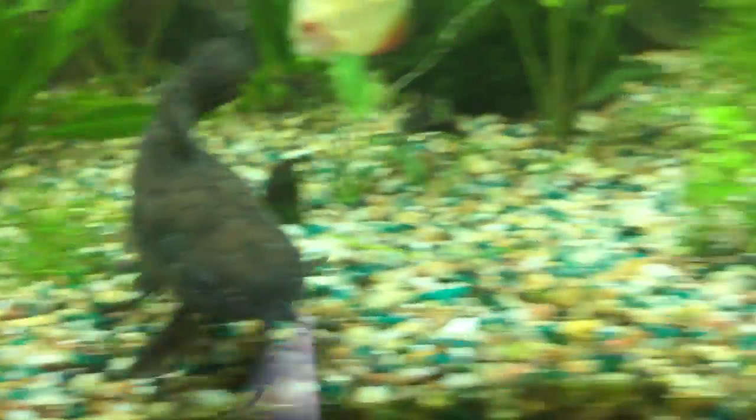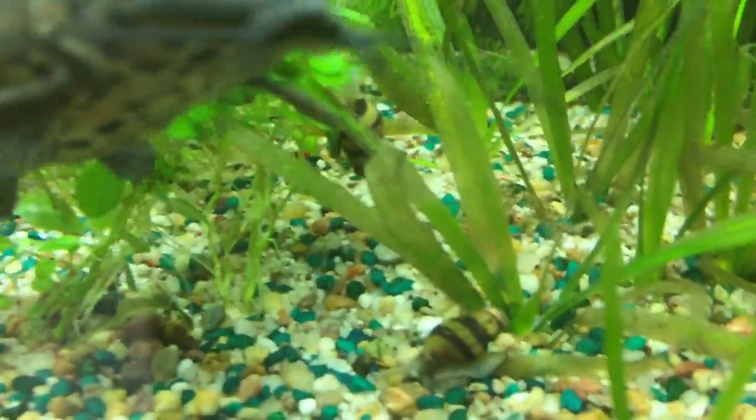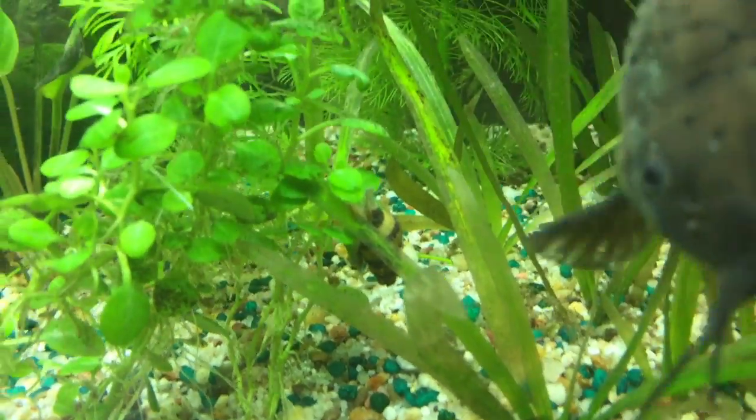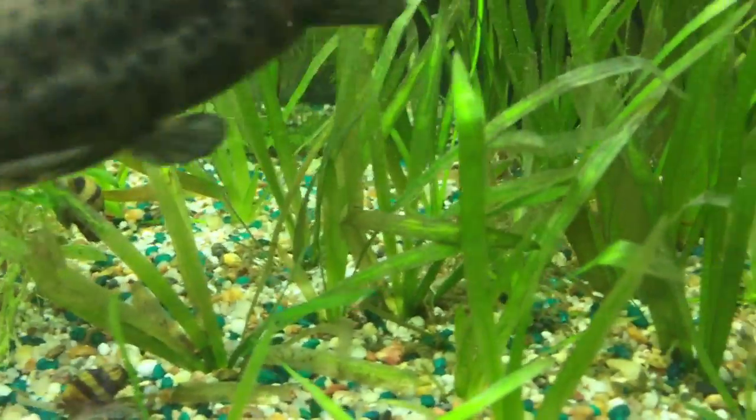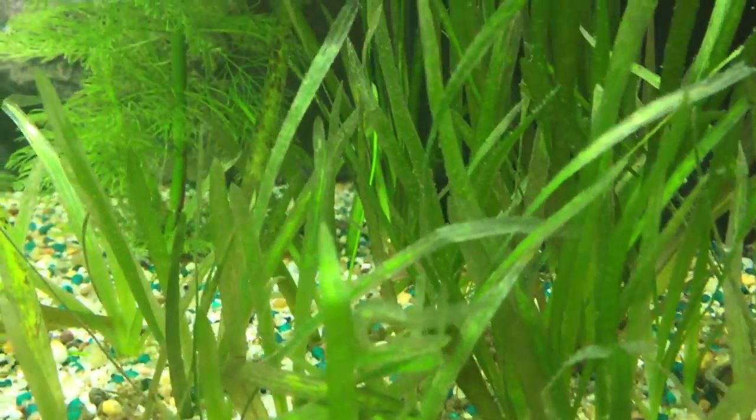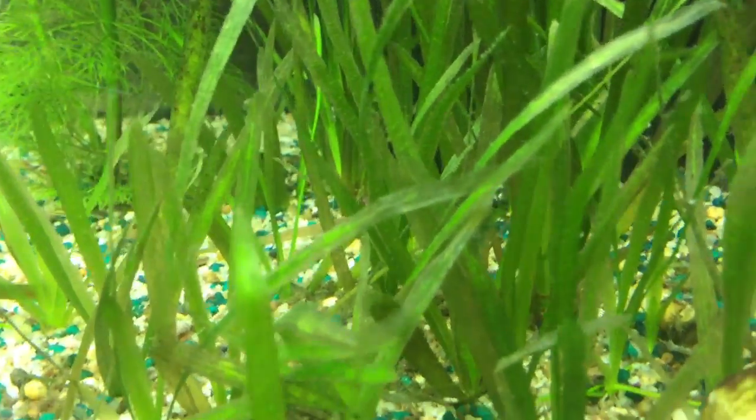My plants didn't have this kind of leaves before. You can see the discoloration, and those leaves are quite good as dead.